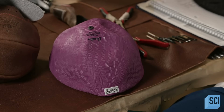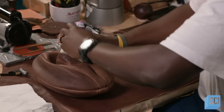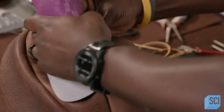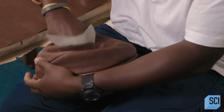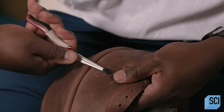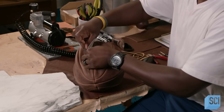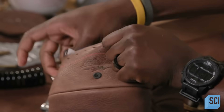He now inserts the synthetic rubber bladder into the basketball. He manipulates it so that the bladder's air valve lines up with the corresponding hole in the leather. Using needle nose pliers, he grabs the air valve and pulls it through the hole.